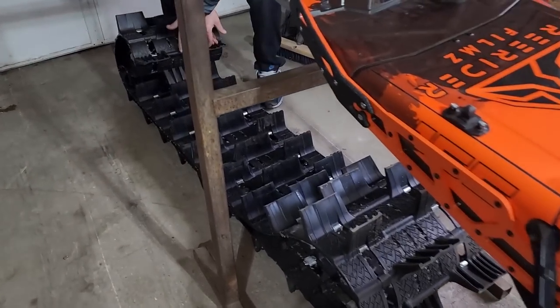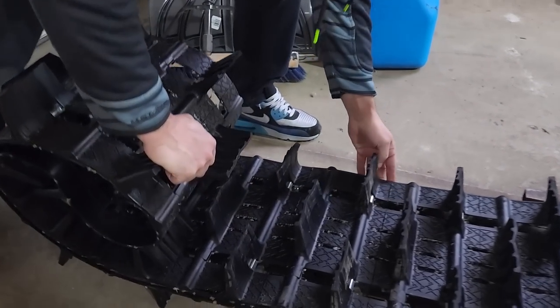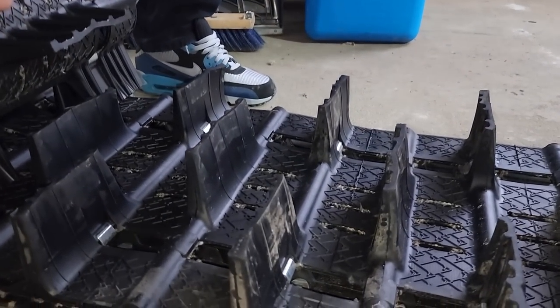There she goes. So you got a nice track here at least, right? Yeah, the track's nice and straight. I mean, it looks like this is kind of right where the area where it was and no damage whatsoever.